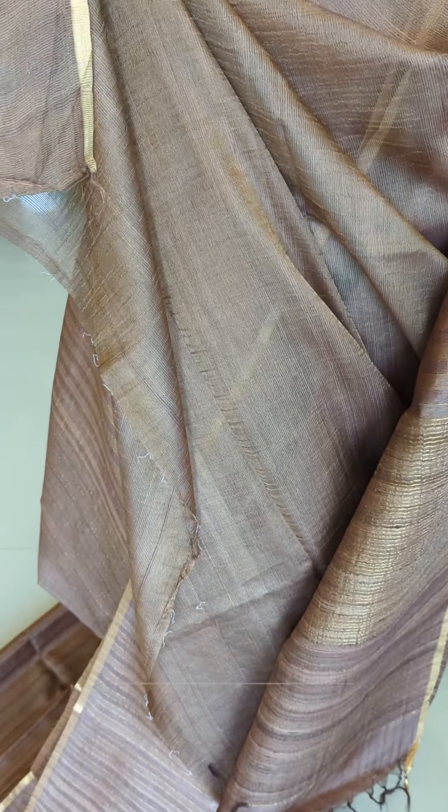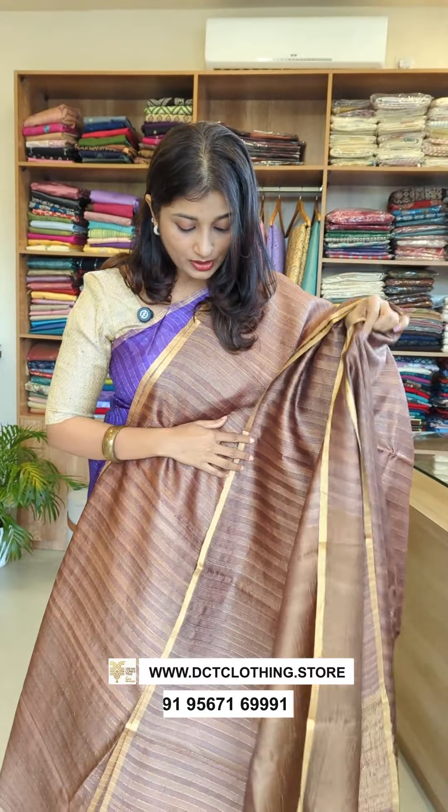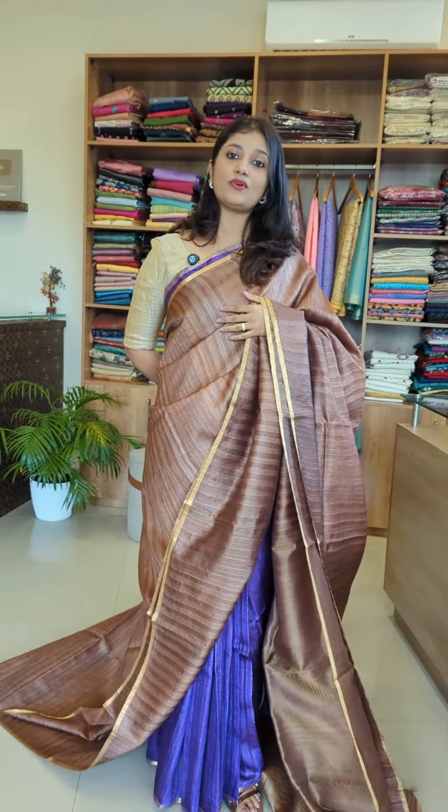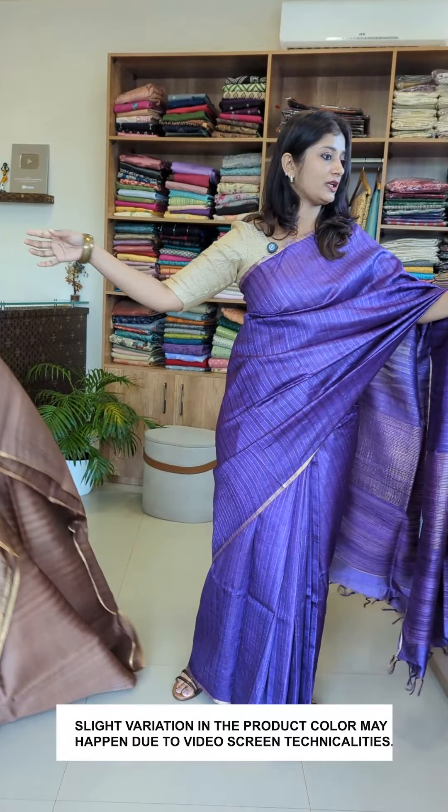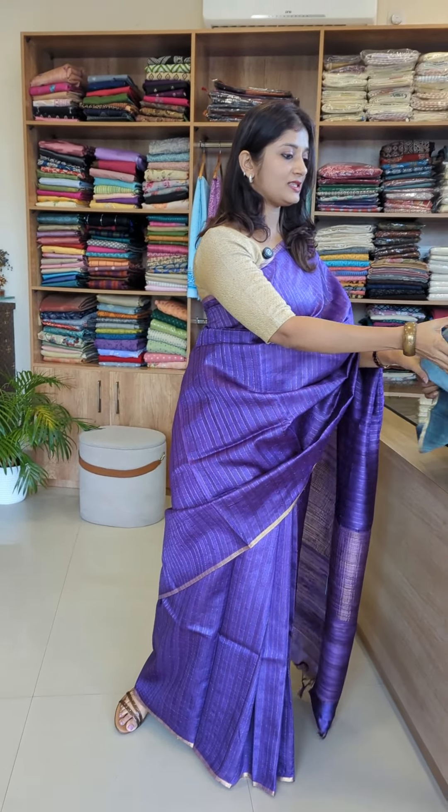This is the blouse, shown all over. This is a dusty sea green color saree.